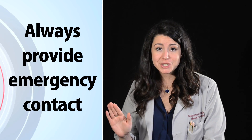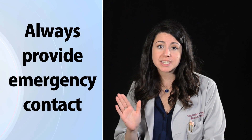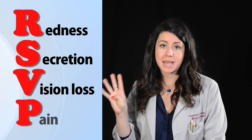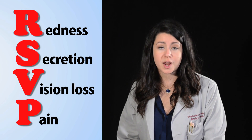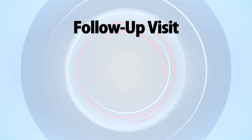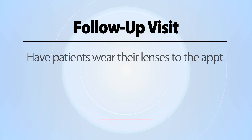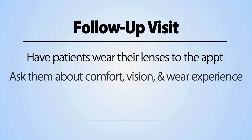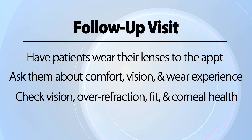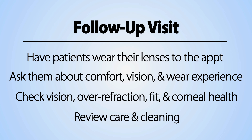Before I let any patient leave with any lens, I always give them a number to call in case of emergency. Contact lens emergencies can be summarized by RSVP: Redness, Secretions, Vision loss, Pain. Your patient should know to call or come to clinic right away if they experience any of them. The follow-up visit for a spherical lens should be short and sweet. Have the patient come back in wearing their lenses. Ask them about their comfort, vision, and wear experience. Check vision, over-refraction, fit, and corneal health. And last but not least, review care and cleaning.